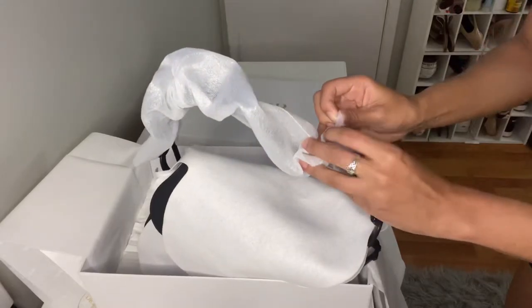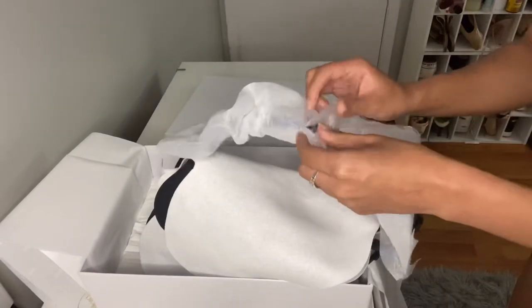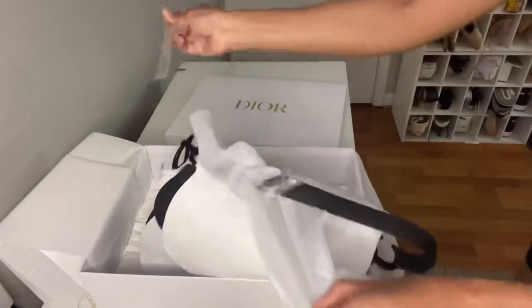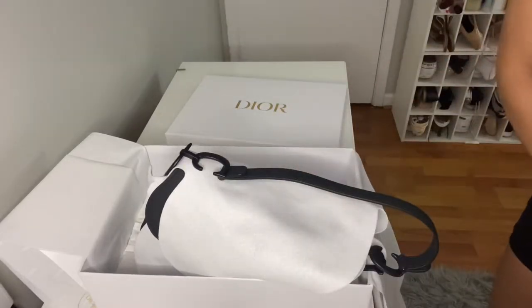So now I'm just going to take off some of this extra protection that they have on the bag. And like I said, since it is matte, I definitely was sure to wash my hands and make sure there was no oils or anything on my hands before I started dealing with it, because I didn't want it to get all fingerprinty and oily and greasy.